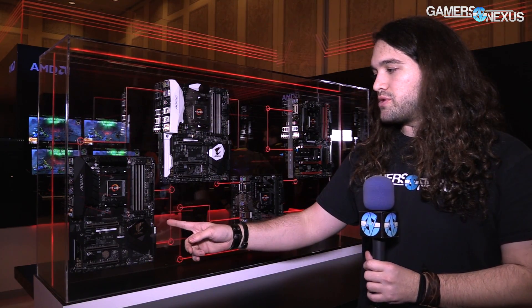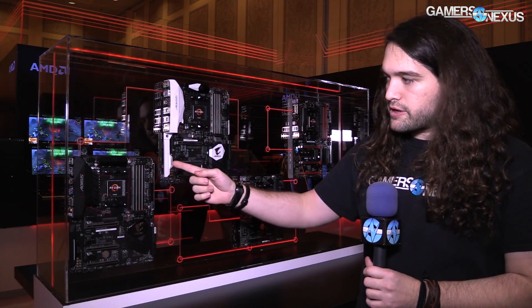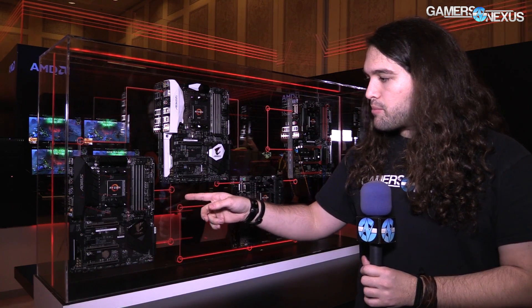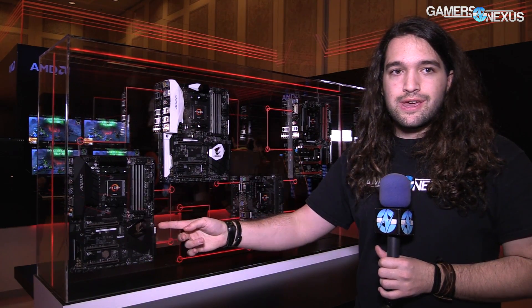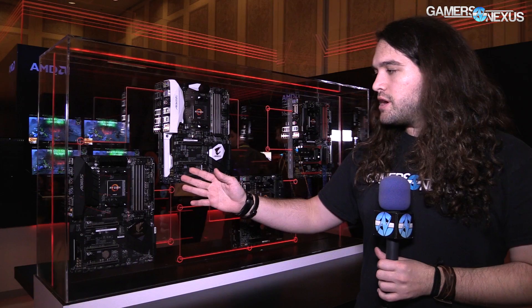The first board, the Gaming K5, I don't have the official specs with me but it looks to be something like a seven or eight phase layout — might be a six plus one or something like that. We'll talk to Gigabyte more about this. The memory and PCIe slots have the metal plate reinforcement that most boards seem to be doing now. On memory it's normally for additional ground points; on PCIe it's for additional strength for people who rip cards out of the socket.